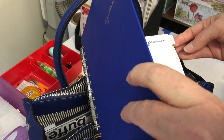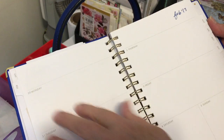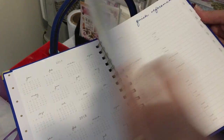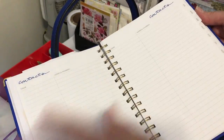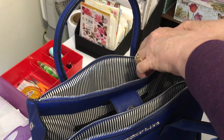The agenda has a calendar for each month, a week on two pages, and a section in the back for taking notes. There's also a quick reference section and contacts, so it's really perfect for me for work. I just slip that in there and I can close it.